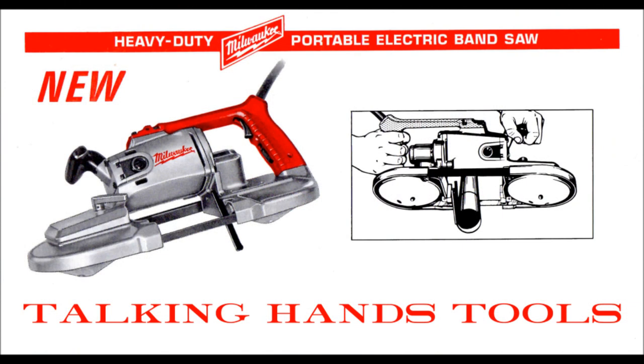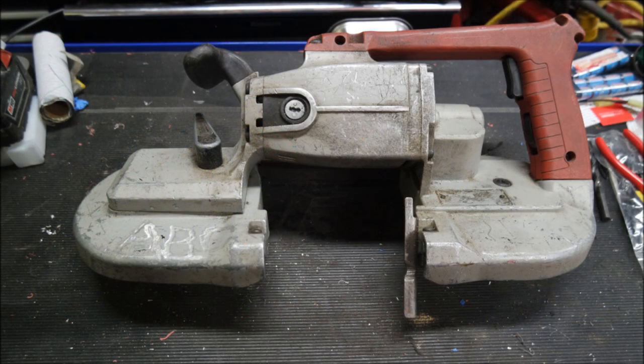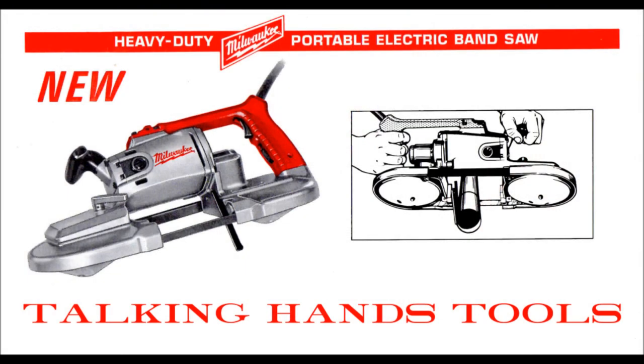So there we have it. We looked at a lot of different port-a-bands — some early ones and how they evolved into the newer ones. We took a look at the way a few of the newer ones could continue to evolve into more useful tools. I hope you guys enjoyed this — it was kind of an experimental episode for us. This sort of history on tools has always been fascinating to us. Thanks for watching, and have a great day.